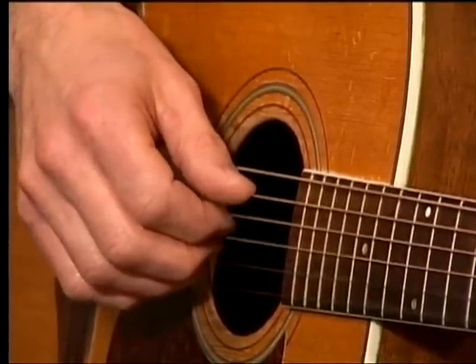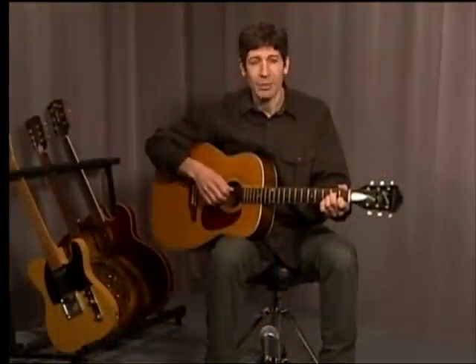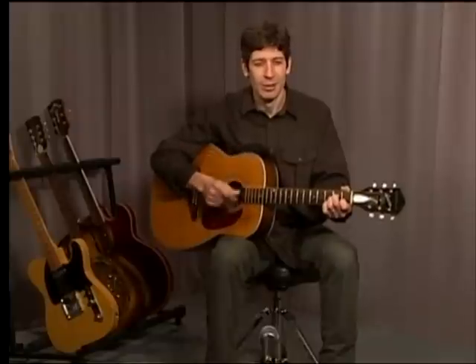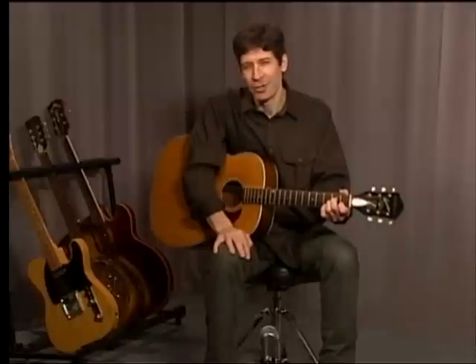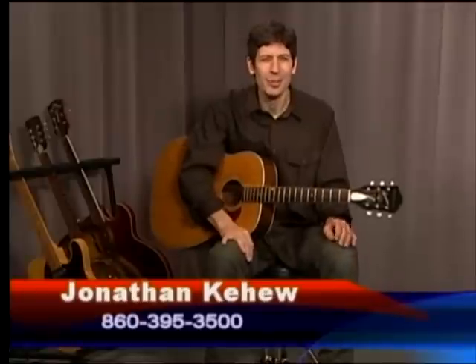My advice, especially if you're doing this for the first time — don't worry about going faster than that. Think about getting a nice, clear tone. Think about how steady you are. If you want to really discipline yourself, get a metronome going at about 60 beats per minute and see if you can get that pattern going. If it feels easy, crank up the metronome a little bit. What we're doing now is laying the groundwork for, seriously, a lifetime worth of guitar playing ahead of you.